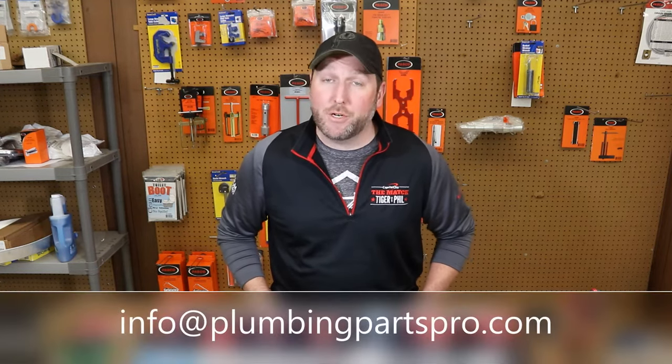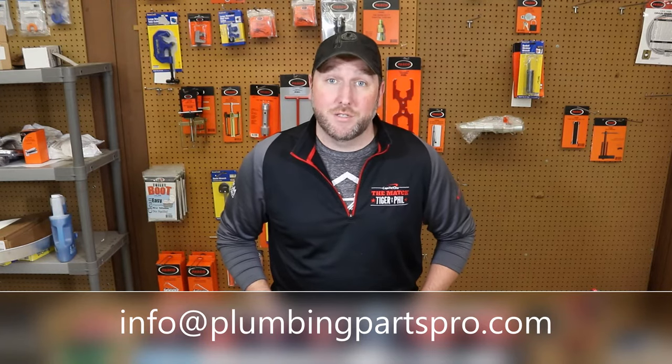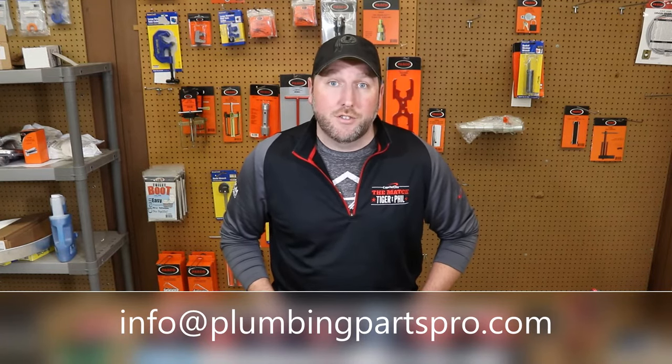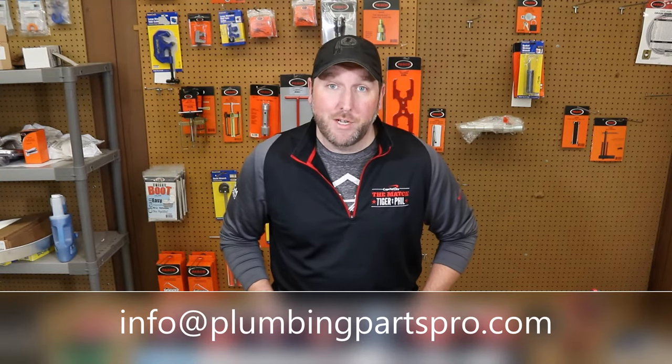Hey guys and welcome back to PlumbingPartsPro.com. Today we're going to talk about toilet flappers, and boy is there a bunch of them. We're going to go over a few of the different styles, the different sizes, the different brands, and show you what you may need to fix your toilet.